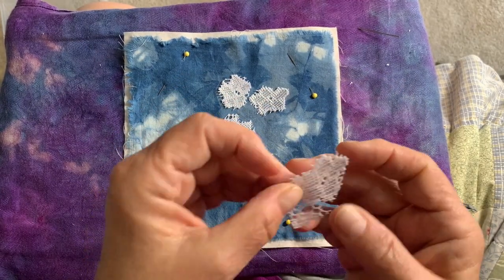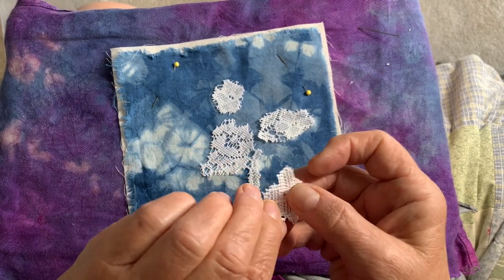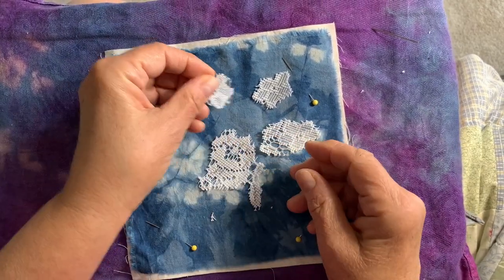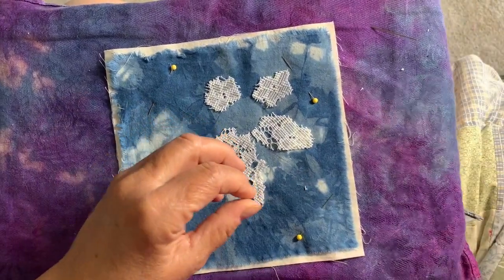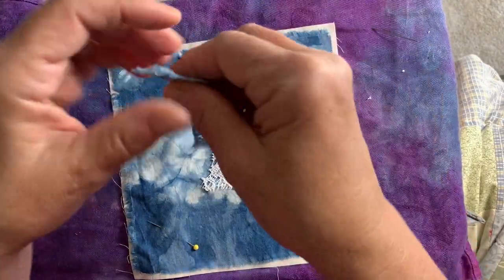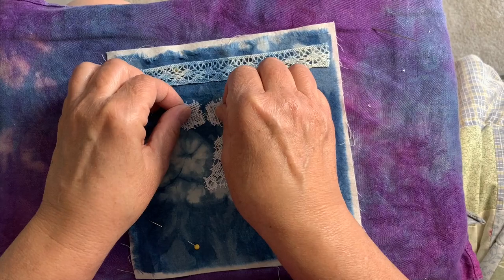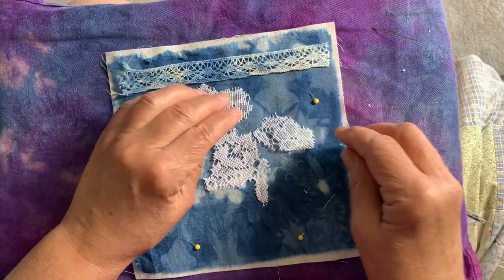I'm not sure I have these turned the right way, let me look — goodness gracious, so hard to tell. I think that's the right way, and I think that's the right way. I would really like to incorporate this piece in there — maybe like that, I don't know.